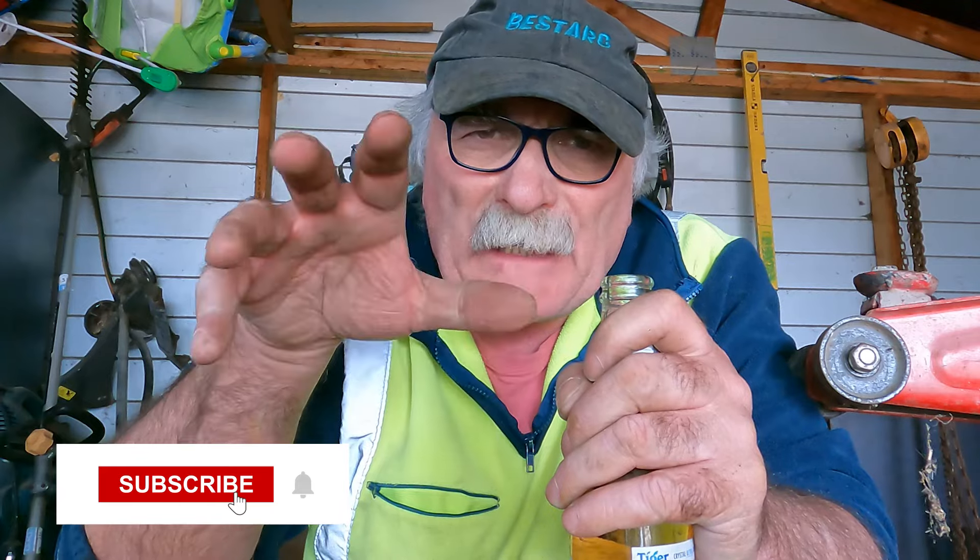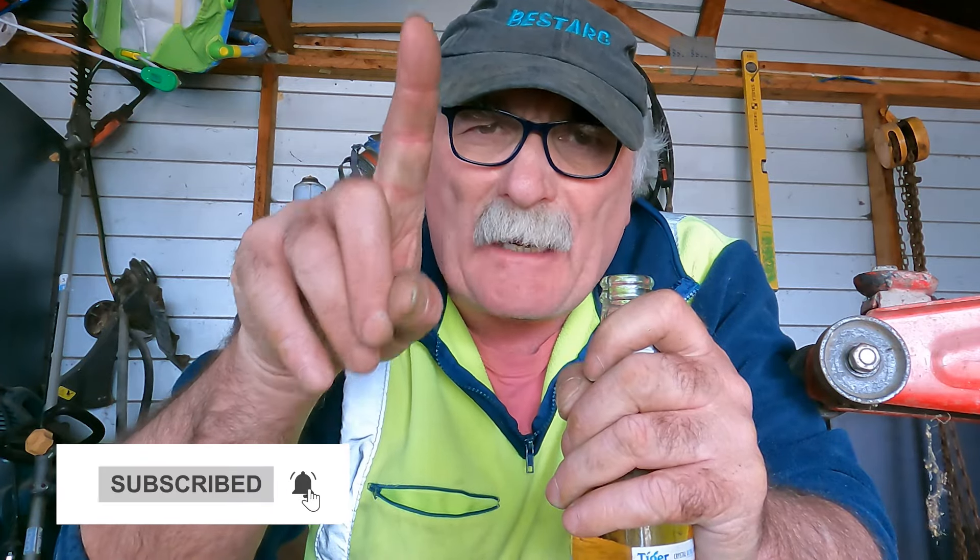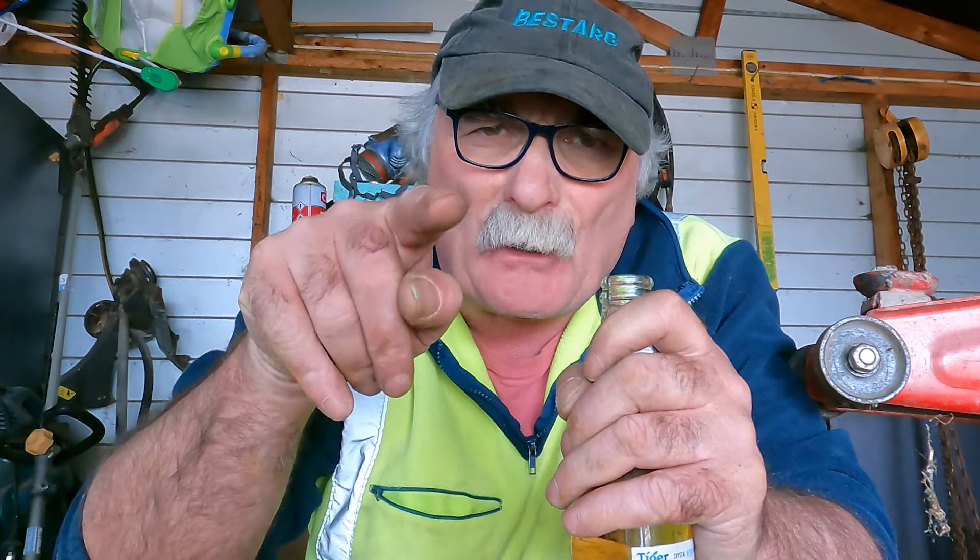Pop in the comments below - have you been ripped off with Temu? I've bought shitloads of stuff over the last few months. I reckon you get about one good tool out of four. Anyway guys, see you next time. Bye.